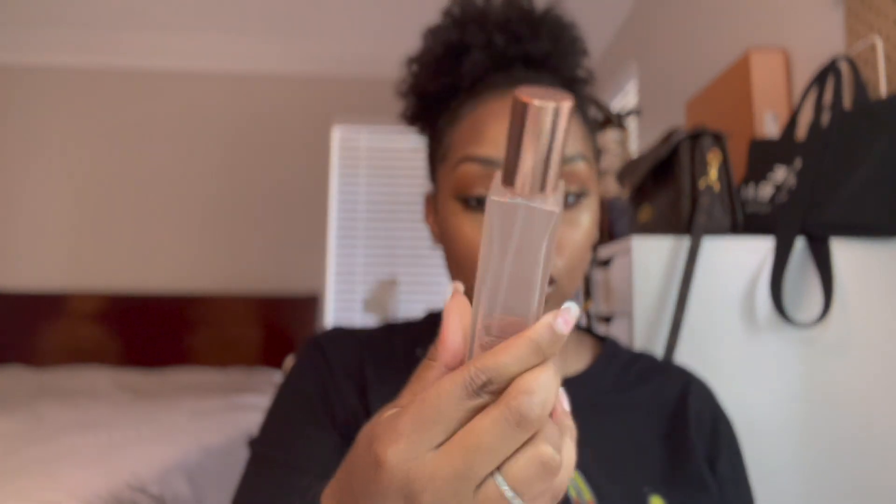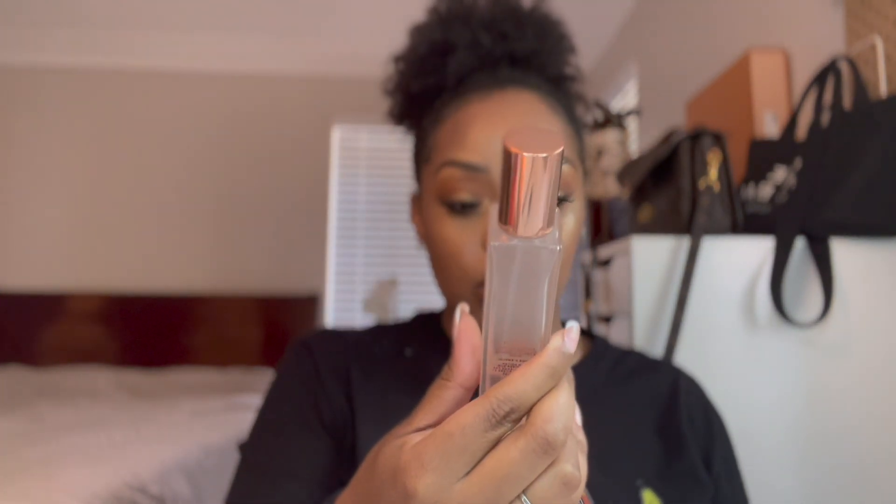Now I'm gonna go ahead and set my face. I'm using my Morphe setting spray, and then I'm also going in with a second setting spray — the Patrick Ta She's Thirsty Major Glow Dewy Milk Mist — just to help give us some more glow.